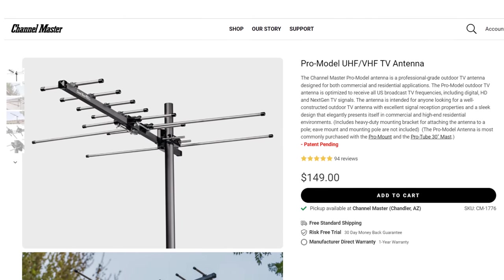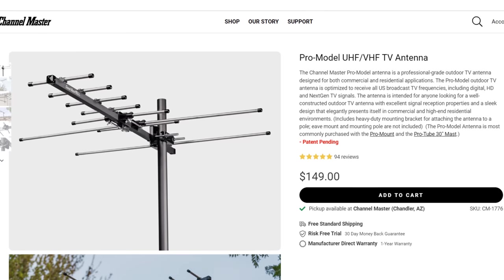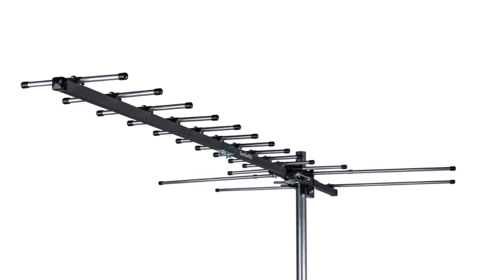Channel Master claims that it's one of the best antennas out there with very high, made-in-the-US build quality, UHF elements redesigned for repack frequencies, and optional VHF and UHF extensions to add even more gain. How well does it work?